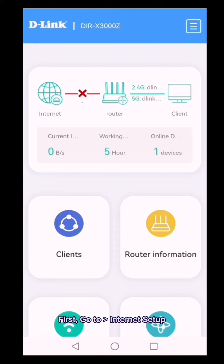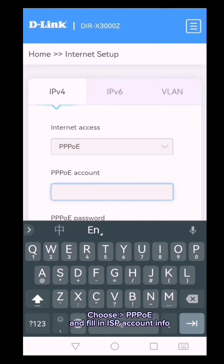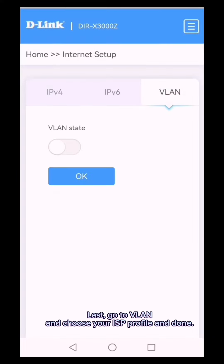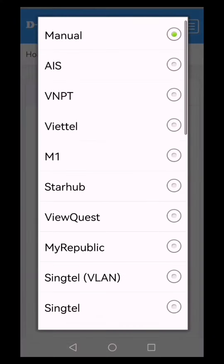First, go to Internet Setup, choose PPPoE, and fill in your ISP account info. Then go to VLAN, choose your ISP profile, and you are done.